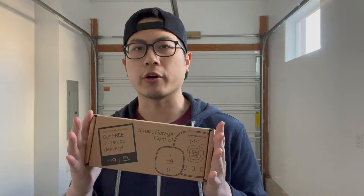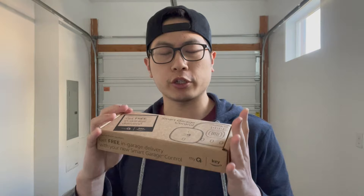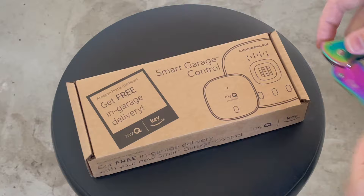For this to work, you're going to have to have an automatic garage door opener already. This is compatible with so many different garage door openers. What I have in my garage is from Genie, and I'm going to show you the process of how I install this.